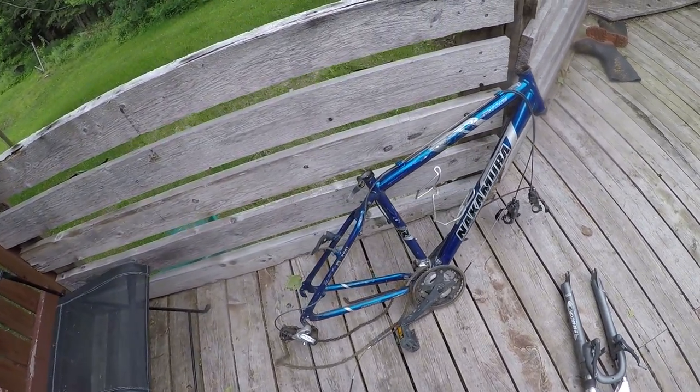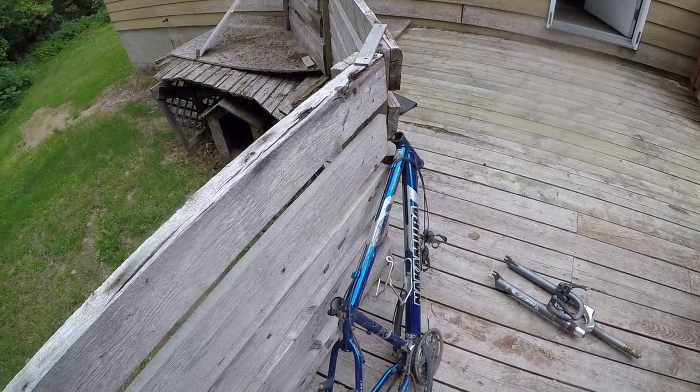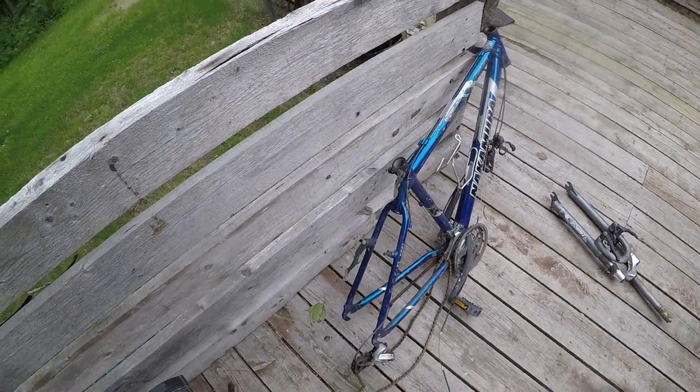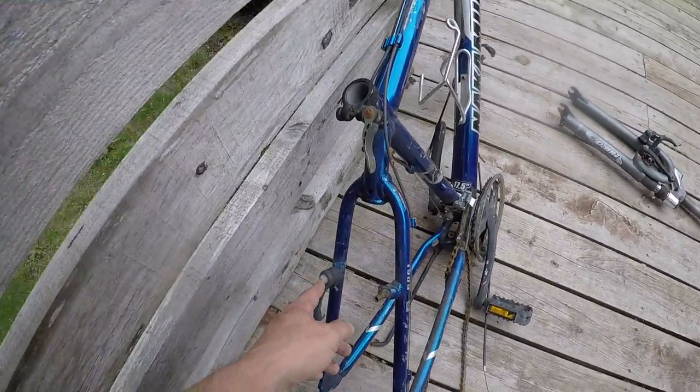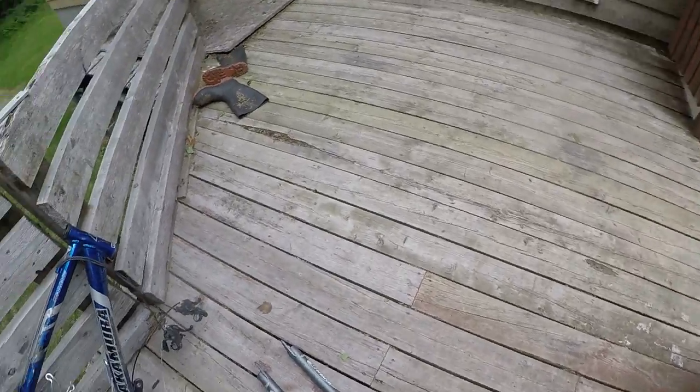I don't know what price range this bike would have been in — I'm going to do some research. The cables all look okay, they're a little rusty, just lube them up. The brakes — I might be missing one little thing but I'd be able to cannibalize it off the other bike.